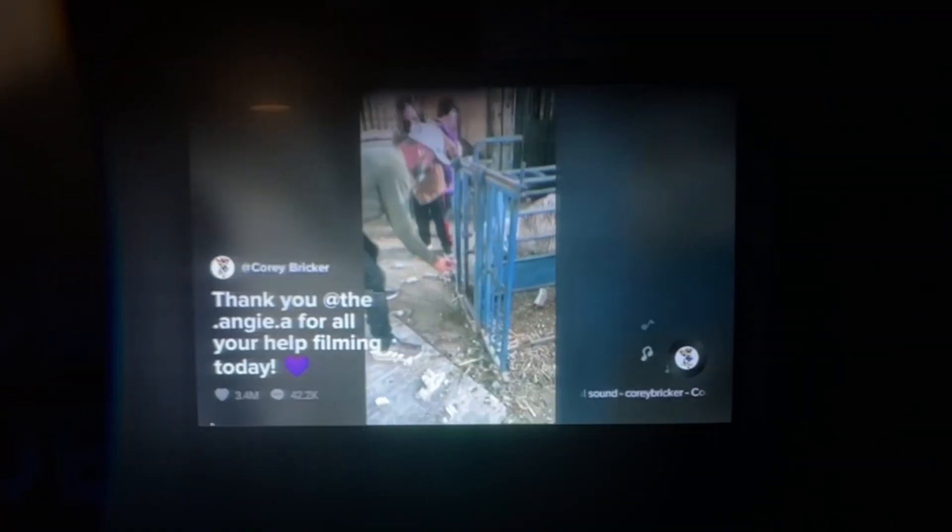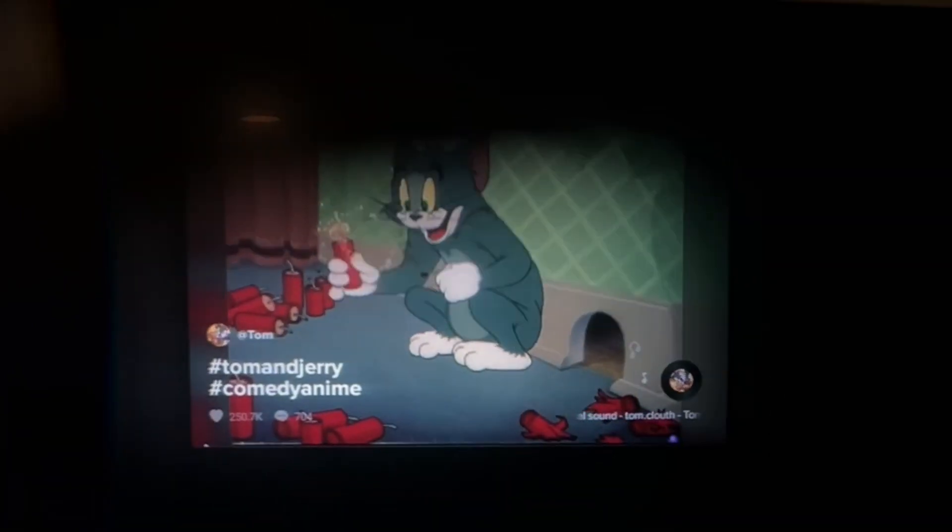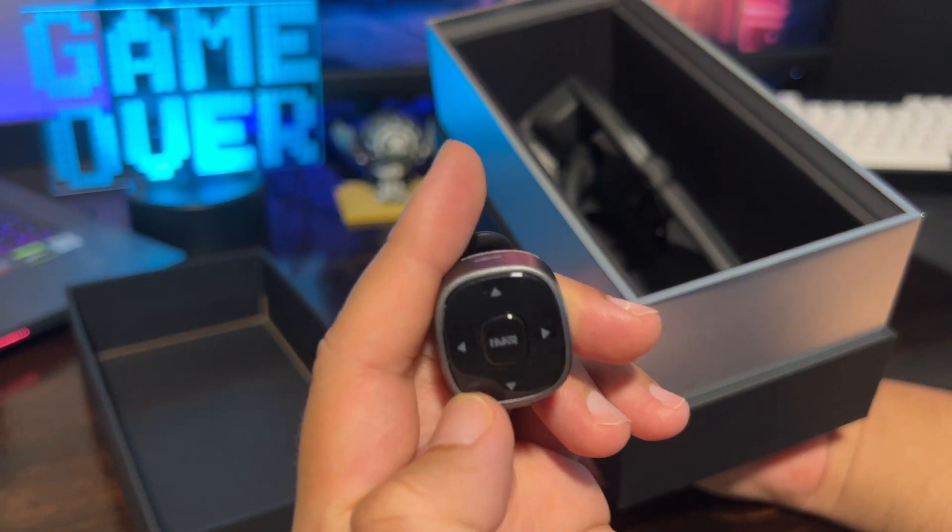The Inmo Air 2 comes with built-in YouTube and TikTok TV apps, giving you access to endless hours of content. To make navigation easy and convenient, you can use the Inmo Ring 2 for one-handed control.